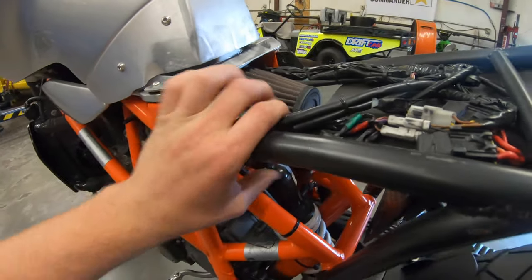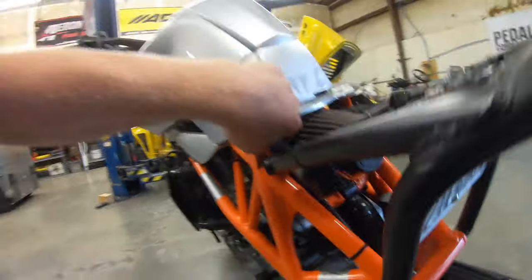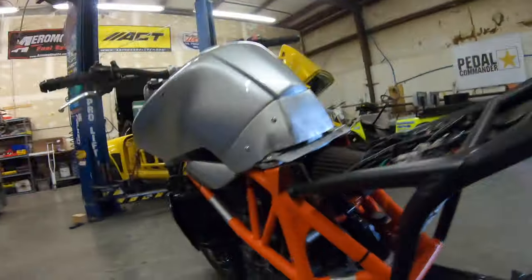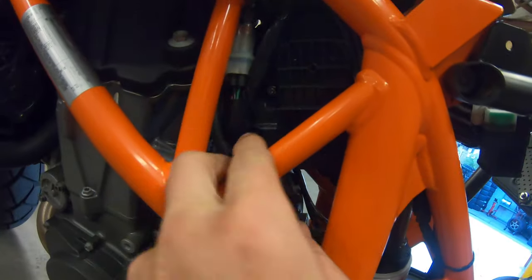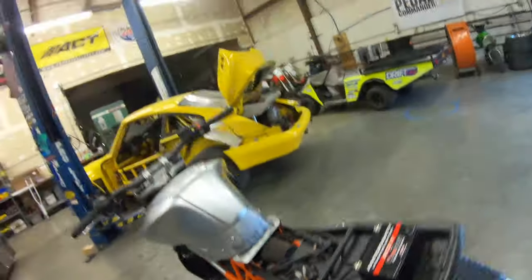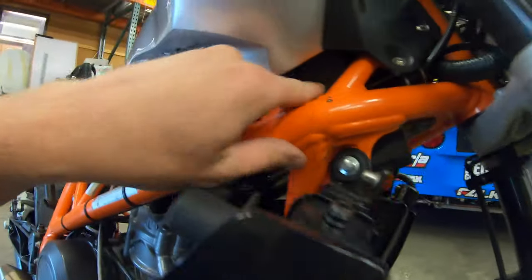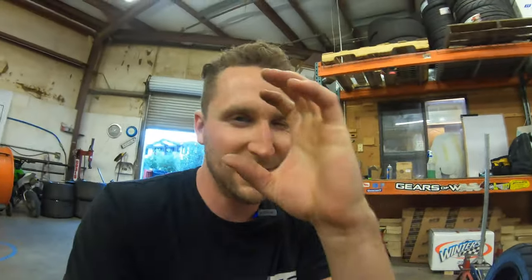I just put a cone K&N filter right on the throttle body. You can see the drive-by-wire throttle body in there — pretty cool actually. And you can see the ABS block — it's funny how small the ABS block and ABS ring are.